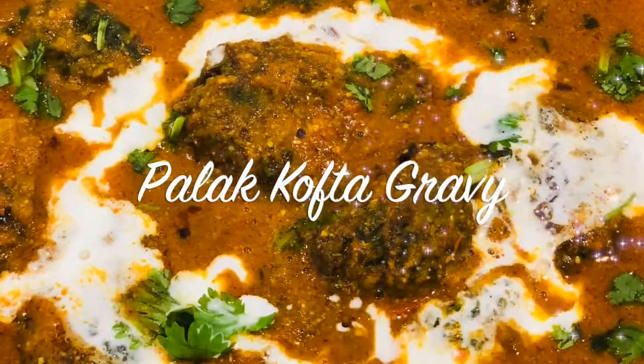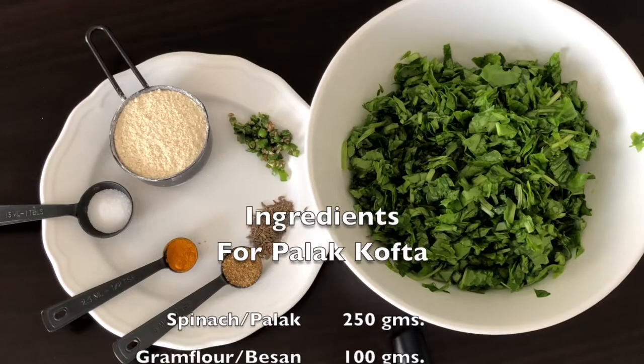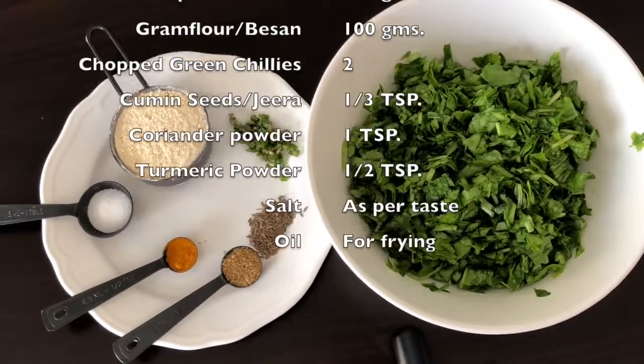Hello everyone! Welcome to Aedes Kitchen! Today we will make Palak Kofta Gravy. You can see the ingredients in the list.